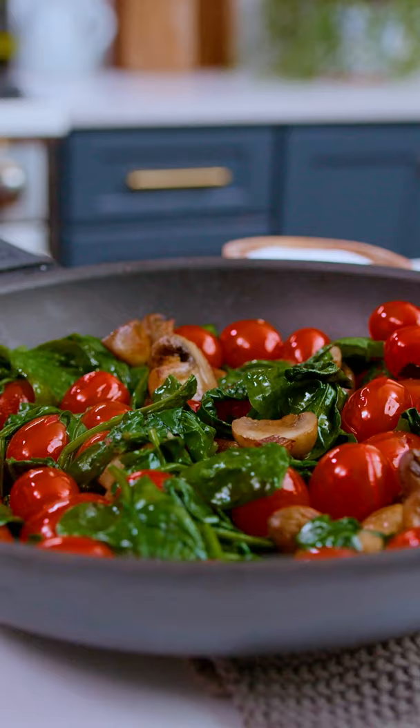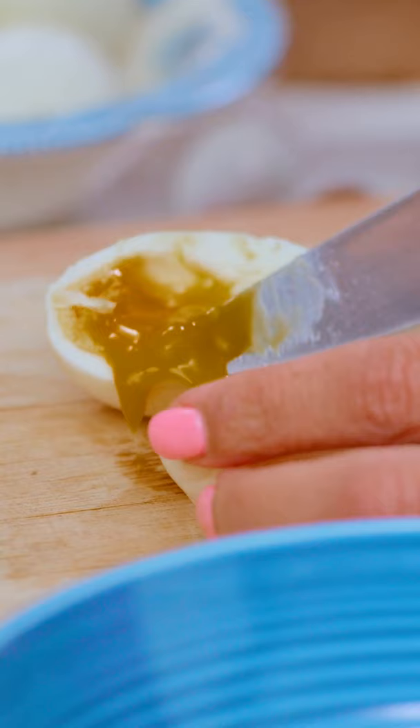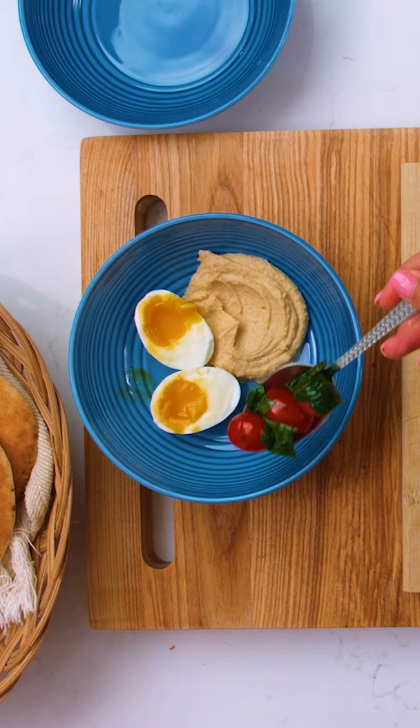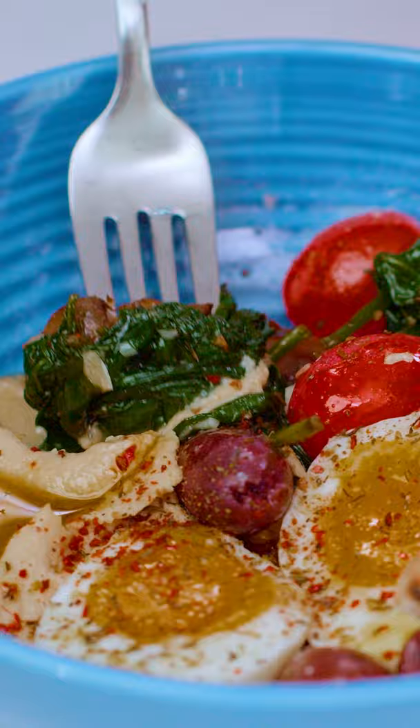And by the way, remember that you can do this entire thing ahead of time and just save it in the fridge to assemble your bowls on the go whenever you need them. This bowl does not take much effort to make any given morning of the week. You can throw together a beautiful Mediterranean-style breakfast bowl.